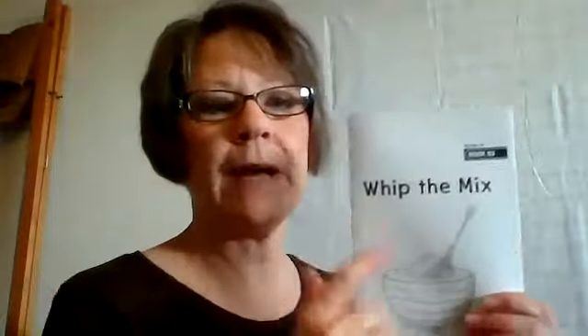Our book is about Whip the Mix. So here we go — you can get your book. This one, Whip the Mix, is number 93, so go ahead and find that in your packet. On the back are words to practice. The target skill is W-H — it also told us that on the front. Let's go ahead and read those words.